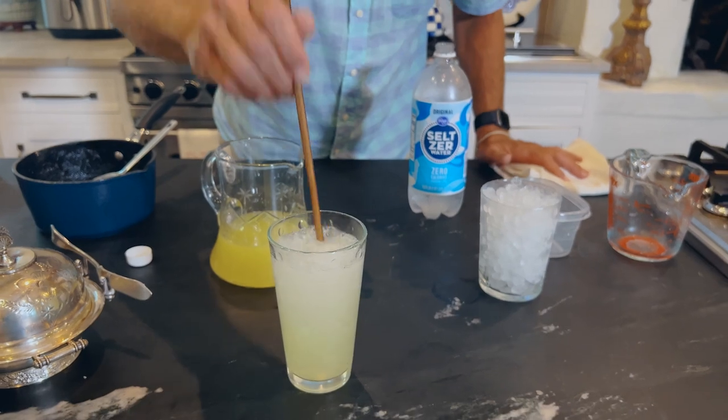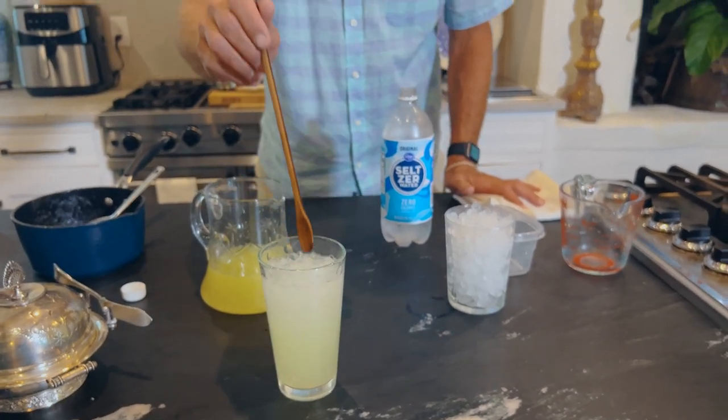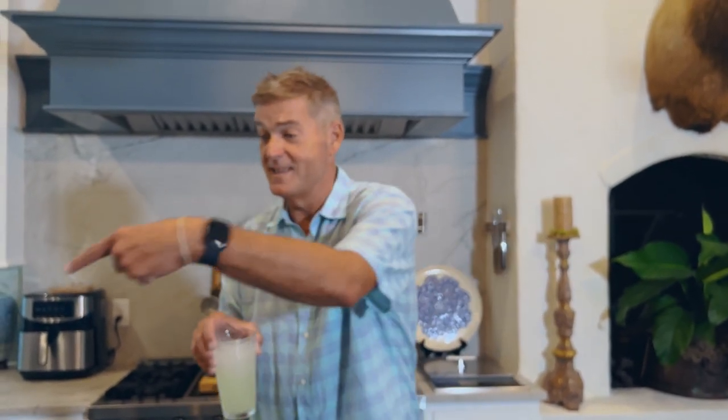That looks pretty good. Now, if Teresa and I knew what we were doing, we would have fresh lemons and mint to garnish this with — and as she points this way, we have it! I'm unprepared but I'm thirsty. Cheers, y'all. Light, refreshing, delicious. The only thing this is missing is vodka and your two lips. Thanks for tuning in, y'all. I'm Jamie Dean, and this is a good drink. Cheers.